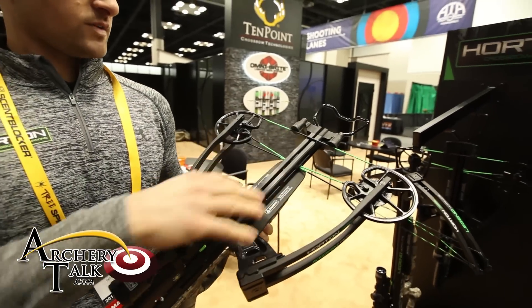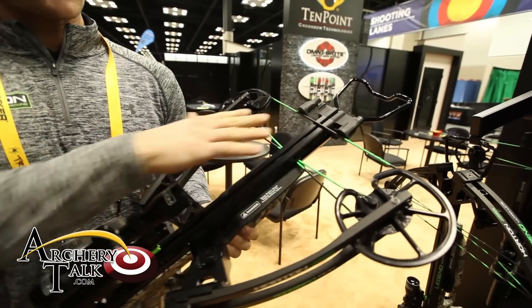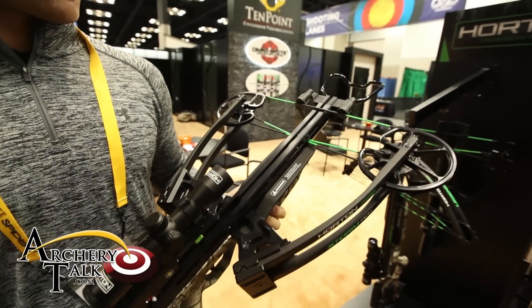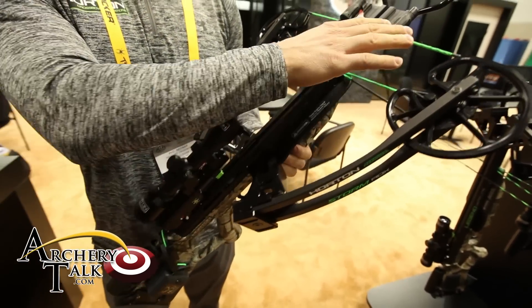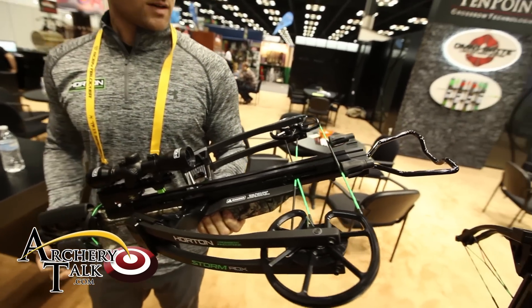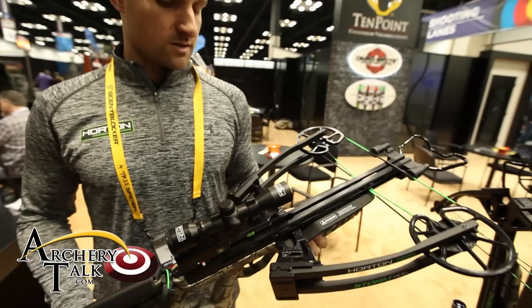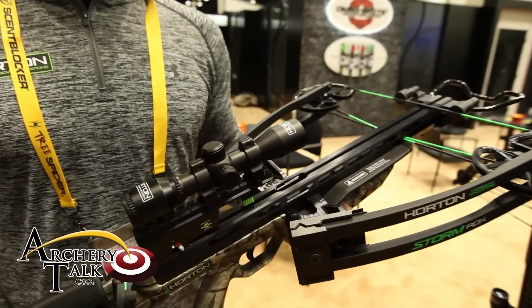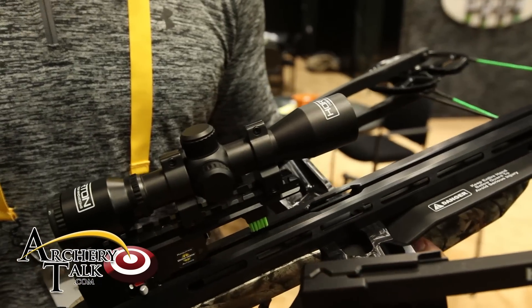It's very narrow and very compact. It's only 10 inches axle to axle when it's cocked, making it one of the narrowest, if not the narrowest, reverse draw crossbow on the market. It comes standard with the string stop system, which really quiets it down. This bow is virtually whisper quiet, no vibration. It shoots 370 feet per second with only a 165 pound draw, so it's very efficient.